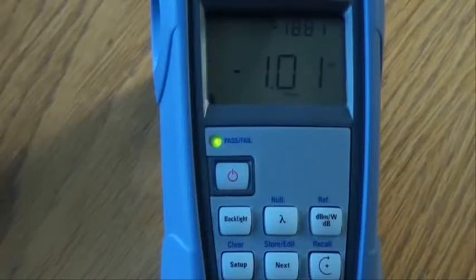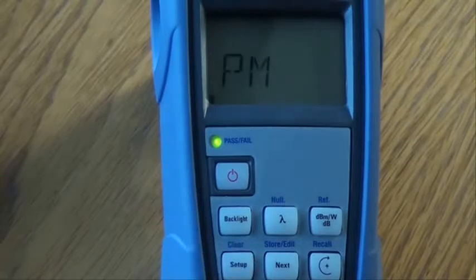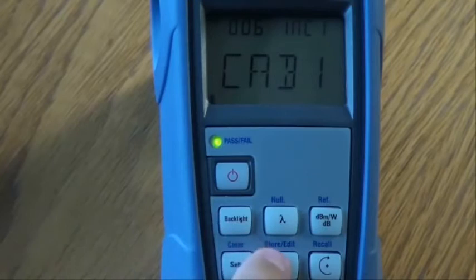In this section, we will see how to manage the data. From the normal operating mode, press the setup key to cycle through the available menus and select the data menu. Press the next key to enter the menu. In this screen, we can edit the file name, fibre ID, and increment value. Hold down the next button.